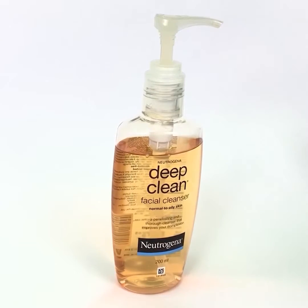Pick a cleanser of your choice. Clean your face with a cleanser and water thoroughly.